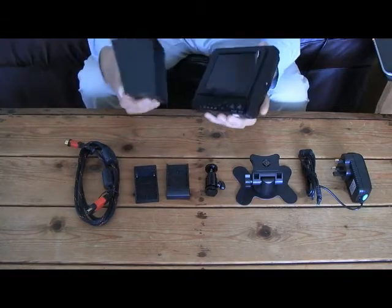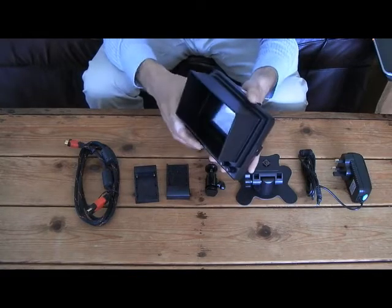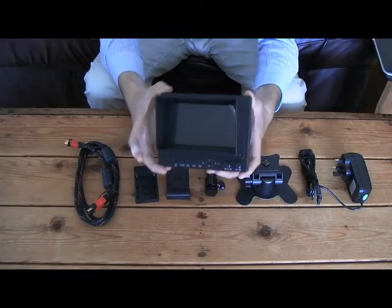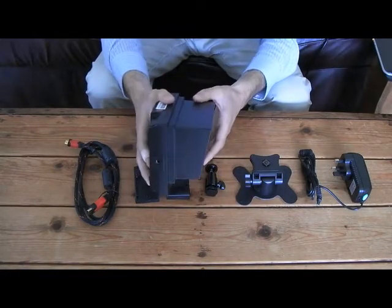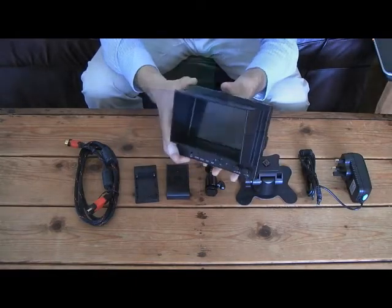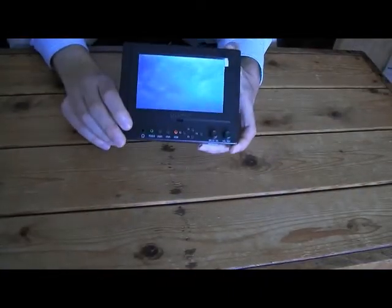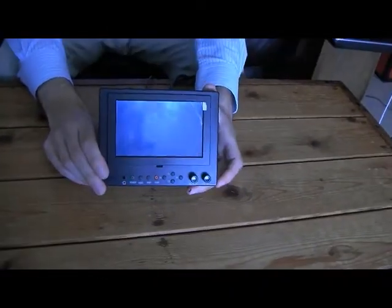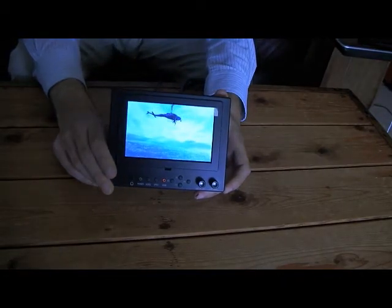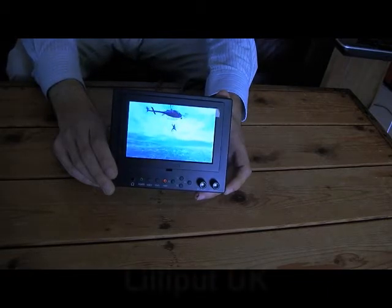The sun hood can very easily be clicked onto the monitor — it's very sturdy and gives a shadow over the monitor so it can be used outdoors. The 569GL is currently one of Lilliput's highest specification monitors. It features a natively high resolution 800x480 pixel LCD panel, a 6ms response time, and one of the highest contrast ratios at 600:1.